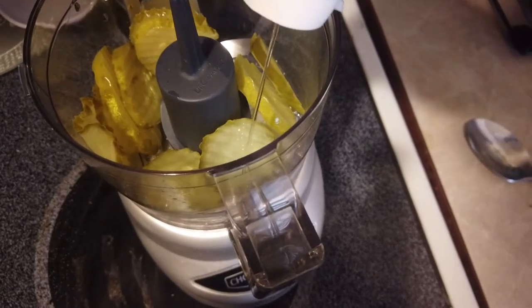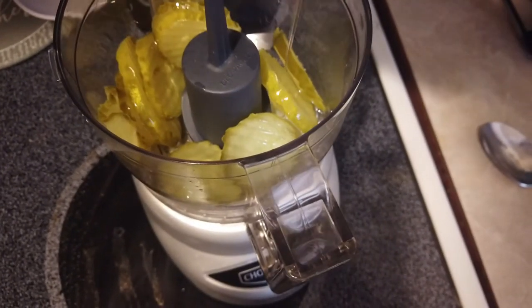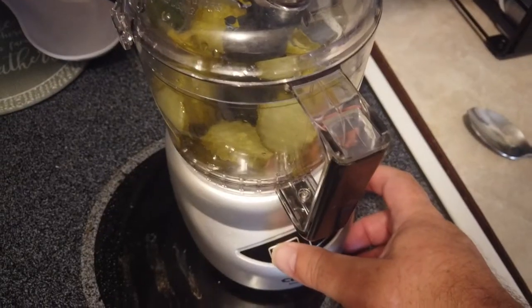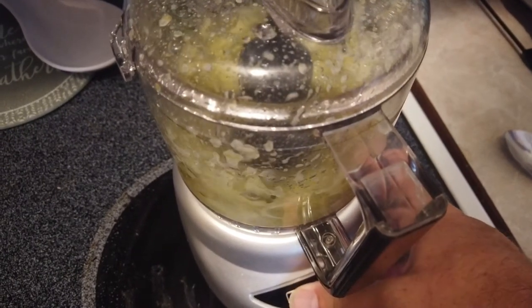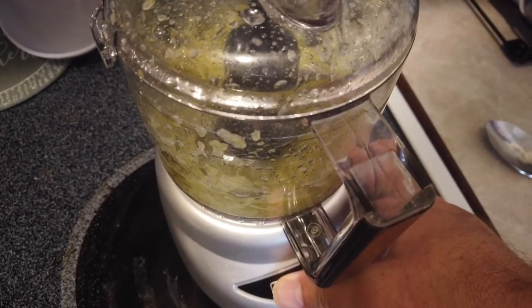Next we're just going to give about three or four good squirts in there, and then we're just going to hit the chop button. Give it about three good pulses to make sure it's all mixed and incorporated.